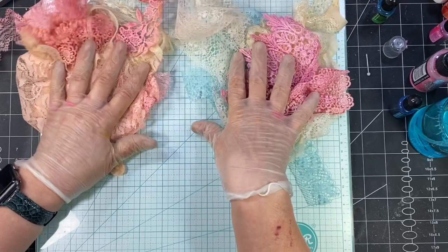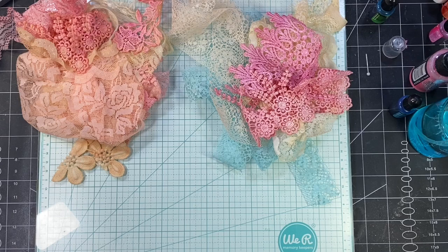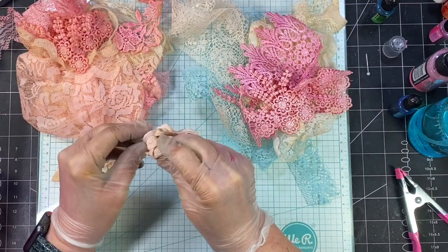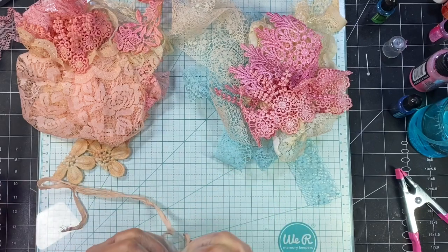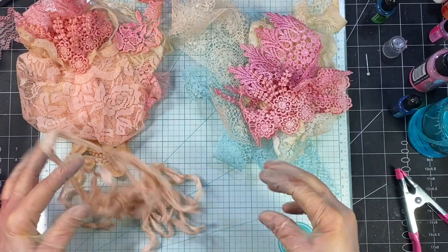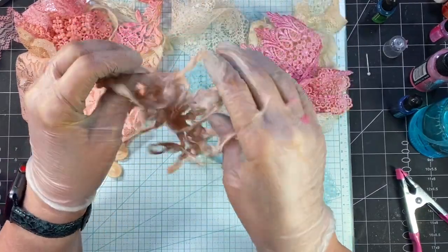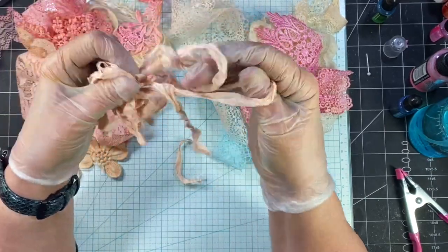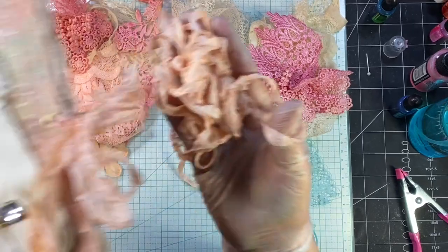That is kind of what I wanted to show you. I just have one of these done with the distressed ink. We had done all these, and I just wanted to show you how that looks. I think it turned out really good. I'll show you that in comparison to the other one — they're similar colors, but again the alcohol ink leaves the shininess in there with the seam binding.